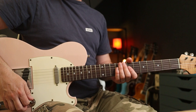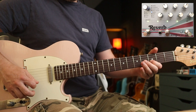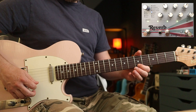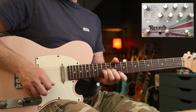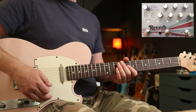Let me run through some of the more unconventional modes. We've got Reverse, which is awesome. I really like that for the intro to Pearl Jam's Inside Job. And with a bit of gain, it's really useful for getting some of those shoegaze tones, like My Bloody Valentine. Just creates a really huge sounding part.